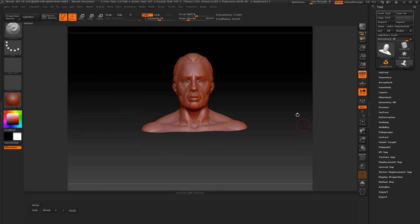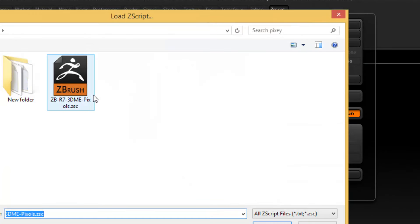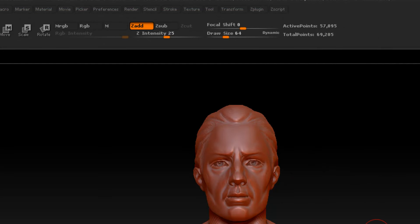Hello, this is EZ. I've got this little plugin that you'll be loading through the ZScript Load — the ZBR7 3DMe Pixel. I have a link below the video. You can download it and try it.